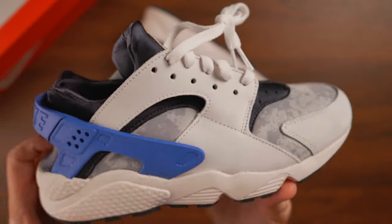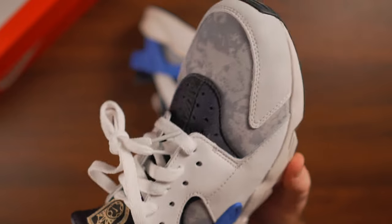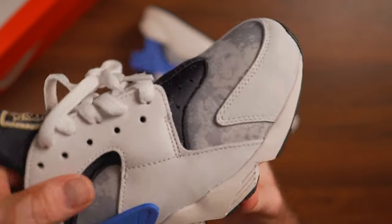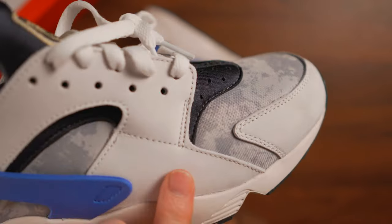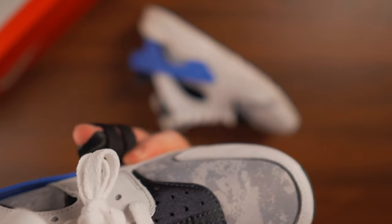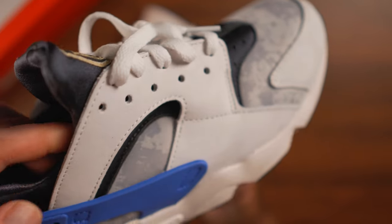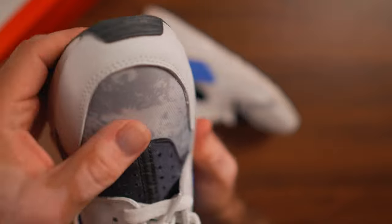We have some very nice genuine materials on the upper. Basically all the white or off-white, kind of grayish portion of the shoe — this is all genuine nubuck. It's leather that doesn't have any coating on top of it, so it's really soft and nice, which brings a little bit more premium look to them.